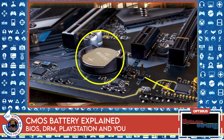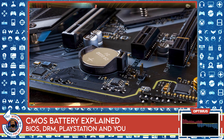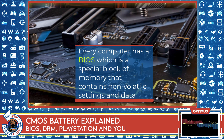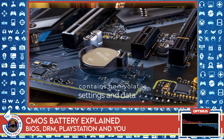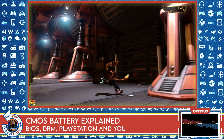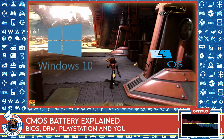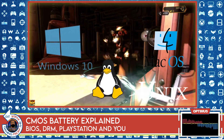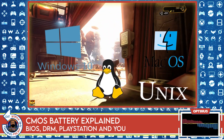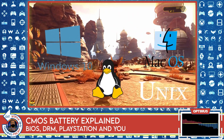The point of the CMOS battery is to provide power to a special section of your computer called the BIOS. If you've ever built a computer before, you understand what the BIOS is. Every computer has BIOS pre-programmed into its hardware — every single one. The BIOS is different than an operating system. For example, Windows 10, macOS, or Linux — operating systems can be installed, uninstalled, and updated long after you bought your computer.